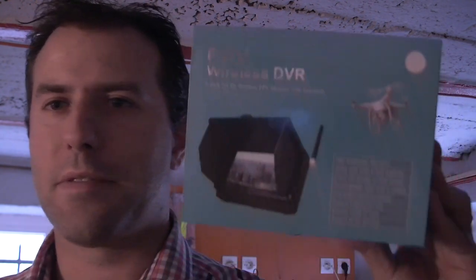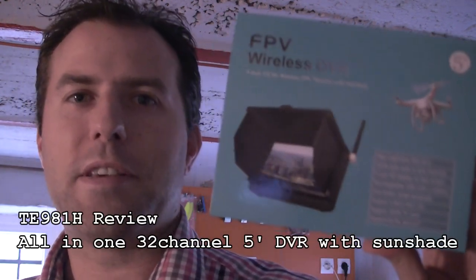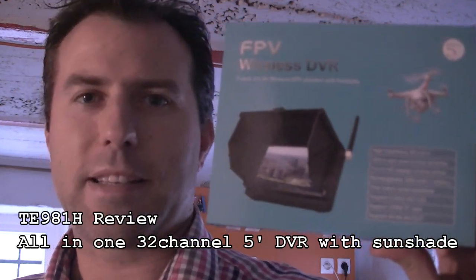Hello, my name is Phil and welcome to my workbench. Today we will be reviewing this 5-inch all-in-one DVR, which codename is TE981H. So let's get started.